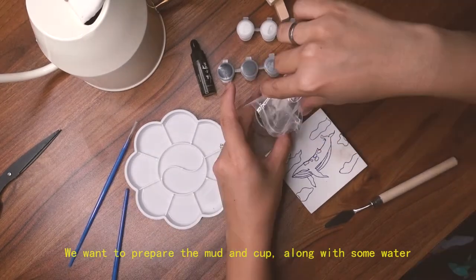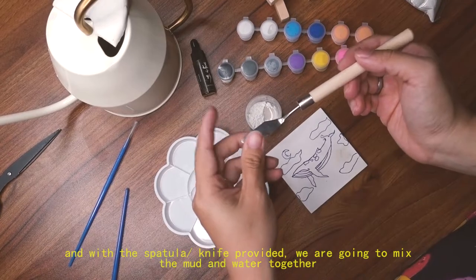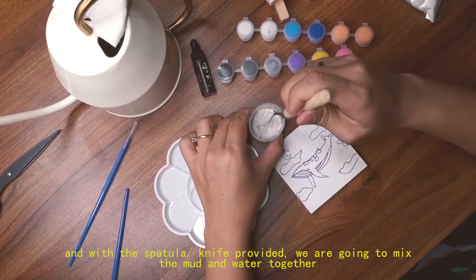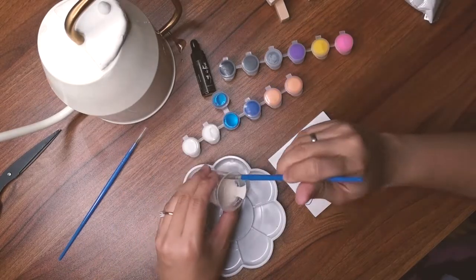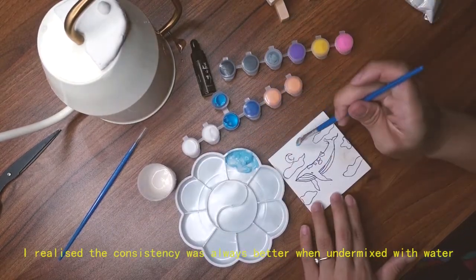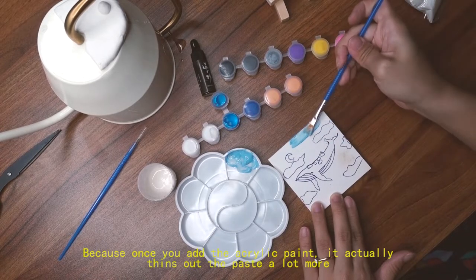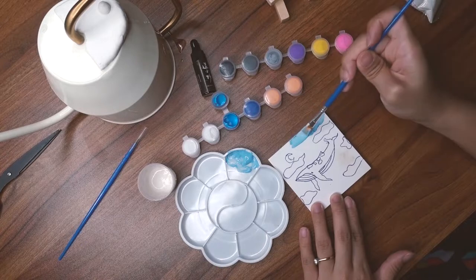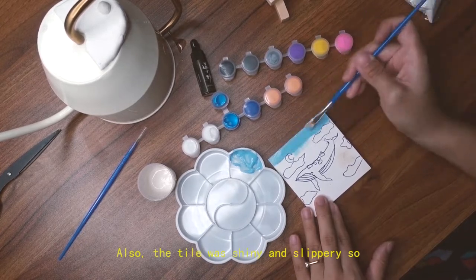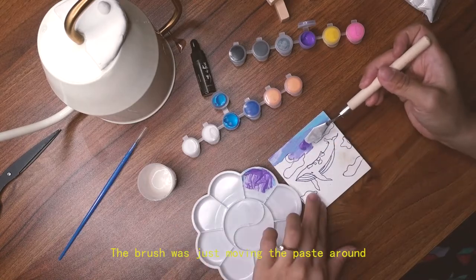Next we want to prepare the mud and the cup along with some water, and with the spatula or knife provided we're going to mix the mud and water together. I realized that the consistency was always better when slightly under-mixed and kept really thick, because once you add acrylic paint to it, it actually thins out a lot more. Also, the tile was really shiny and slippery so the brush was just moving the paste around.